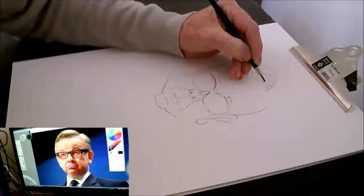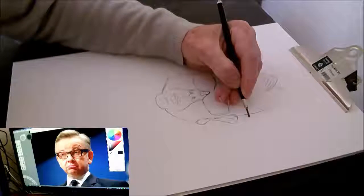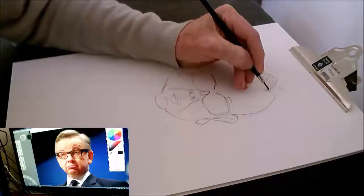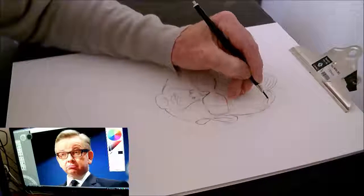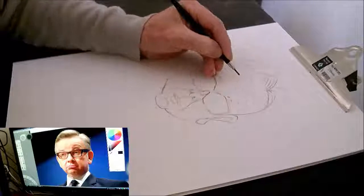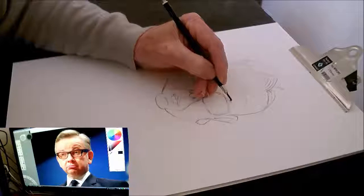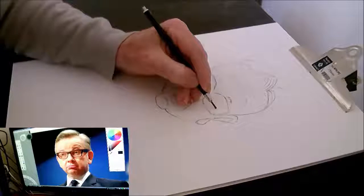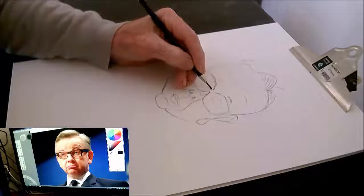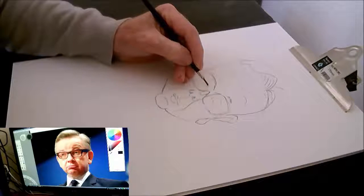I think I am getting a bit of a likeness as I go, but I did bugger up his hair. I should have paid more attention to his hair, and I should have added more emphasis on the glasses — because yes he's got glasses on, but they're not accurate descriptions of his glasses.